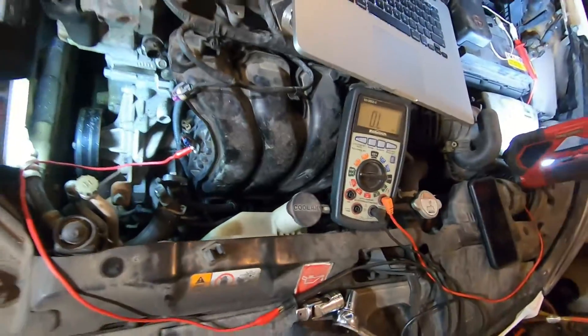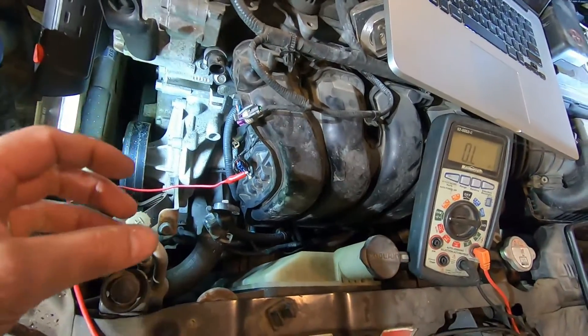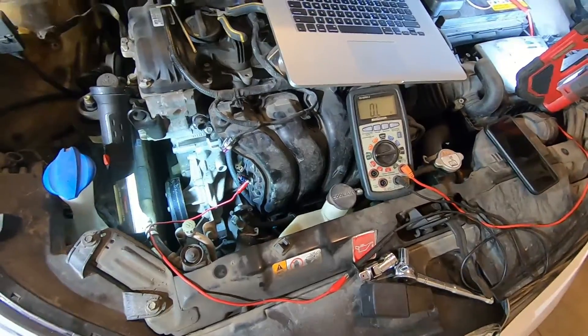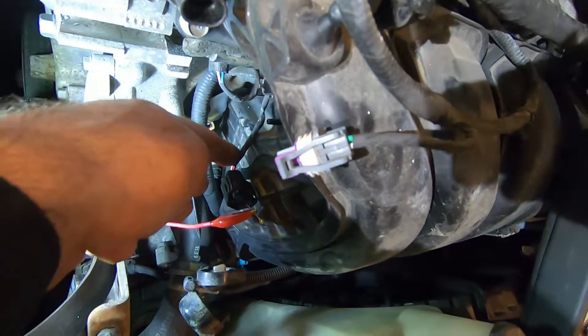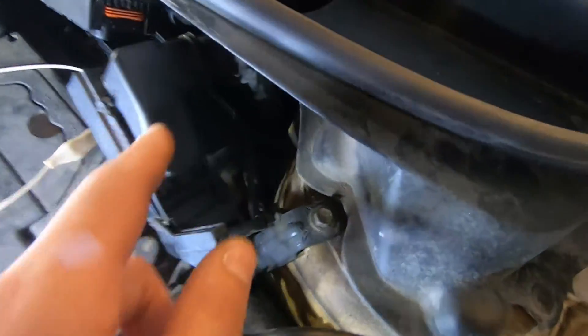There are two ways to fix this. One is to chase this loom down to another connector, open it up, and try to determine if the harness is broken here or further down — or maybe it's just a corroded connector. That's the proper way to do it, but it requires digging in and I don't know what access I'll have. The other option — which is probably what I'll do — is slice this wire harness open right here, tap into that line, run a piece of wire, splice it, and then we'll have proper continuity to that plug.